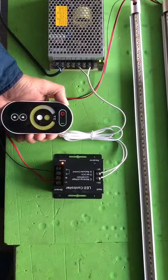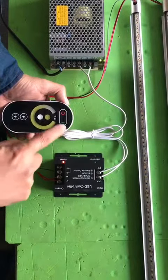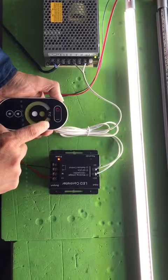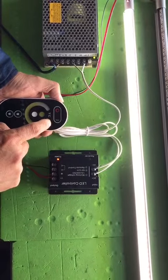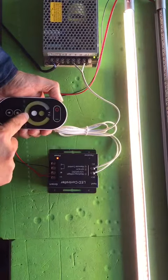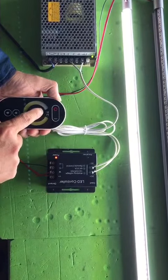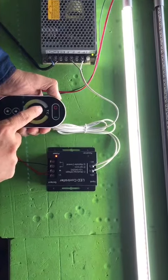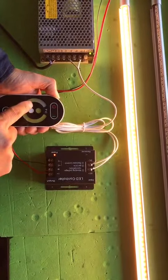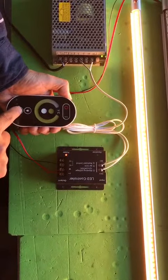This is our Loonoon company adjustable strip lights. It can change from 3000K to 6000K — we can strip to more bright. Now it's warm, and we can also make it less bright.